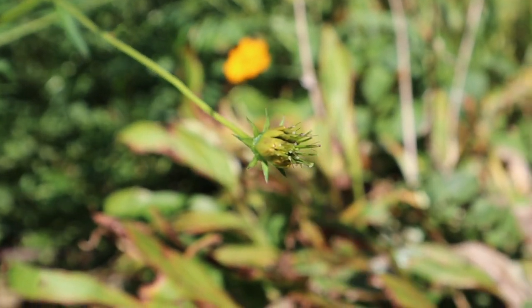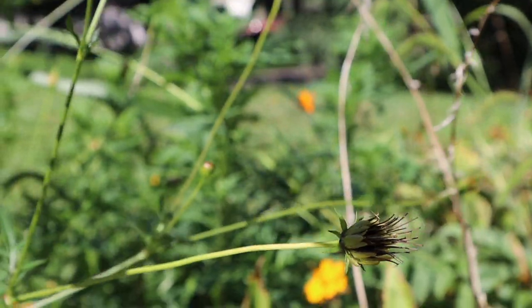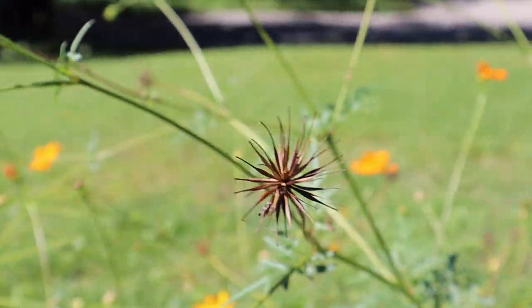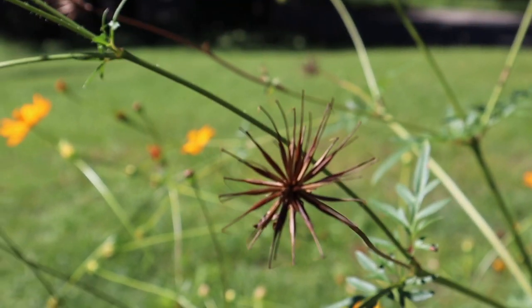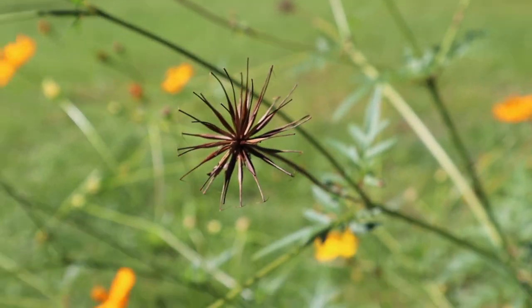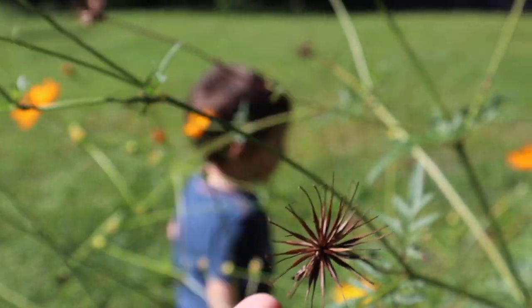So this is what it will look like when it's starting to go to seed. And then it will start to look like this. Here's a good example. When they start to look like this, this is when you want to harvest them — when they're fully open and all dry.